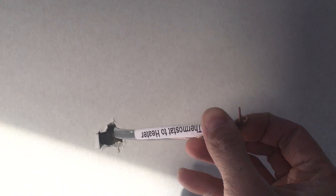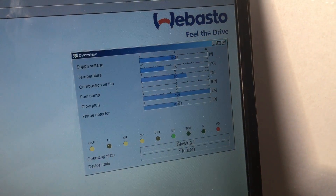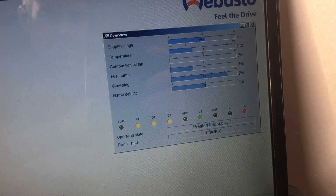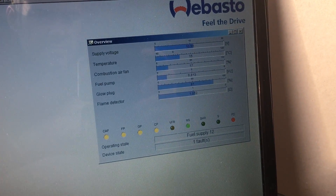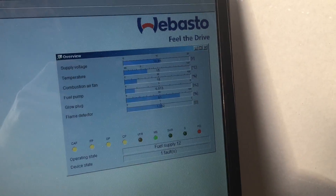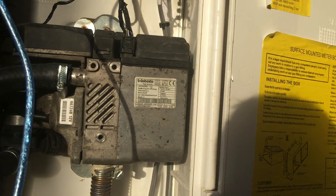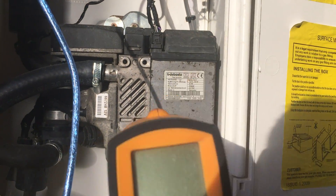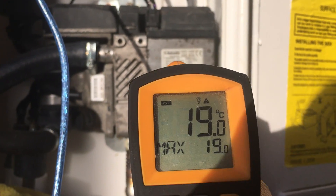So this is going to be on a thermostat — we'll just bridge these wires for the moment. So it's firing up. The system's running, preheating the fuel, the glow plug, and off we go. We'll monitor temperatures and see what's going on. That's started to warm up now.